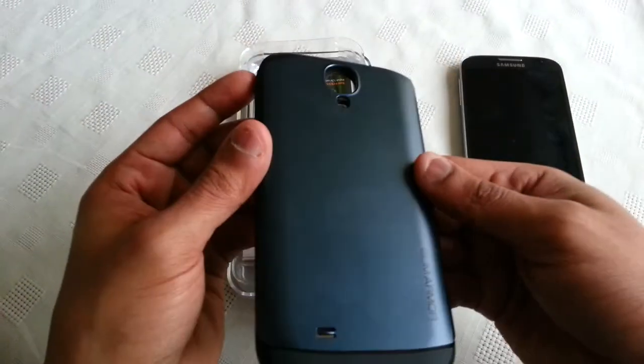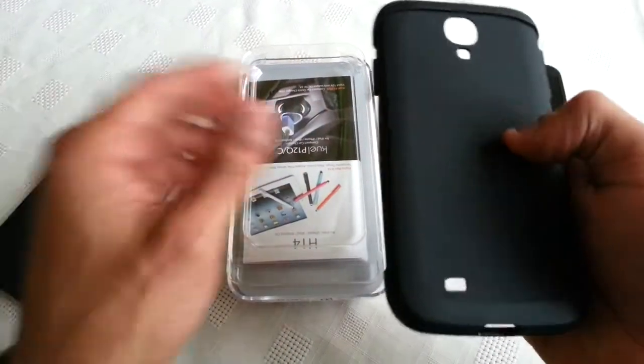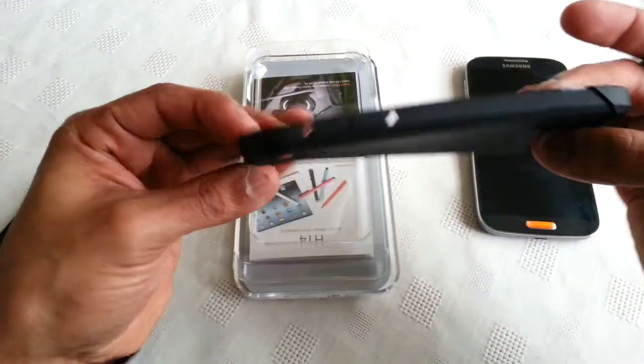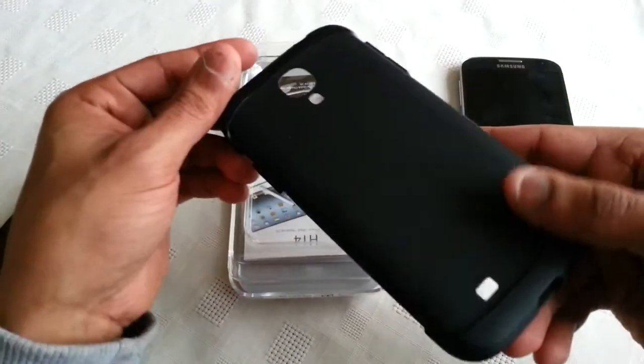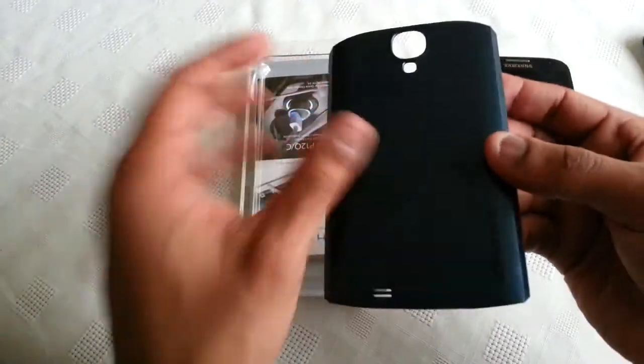This is the case here - you get it in two different pieces. The first piece is this soft, nice black silicone material, and the second piece is made out of this hard shell.